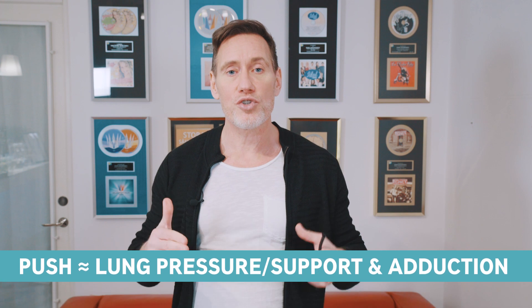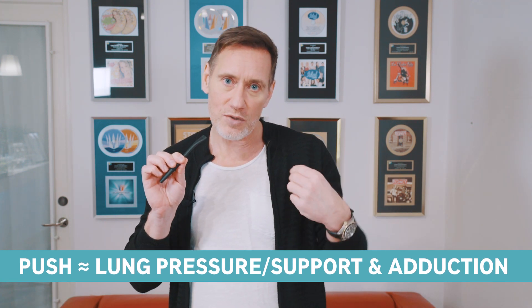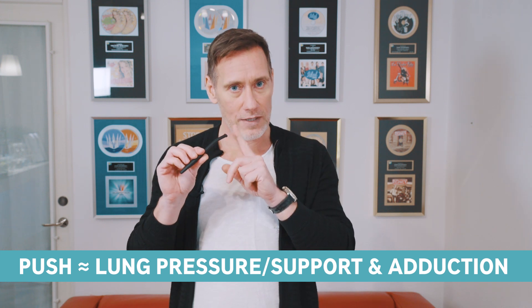Another area is chest register singing. A common problem here is that you push too hard. So if you want to check how much you need to push on a note, you sing it into the pipe and then you do it without. Doing this helps me not to over-push in my chest register, and it really gives me a clear picture and feel of how it should feel when I'm singing my high notes.